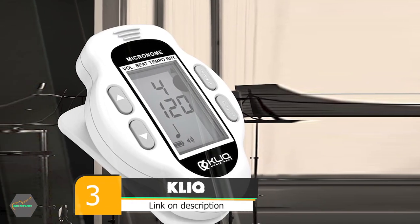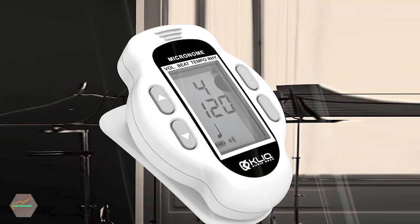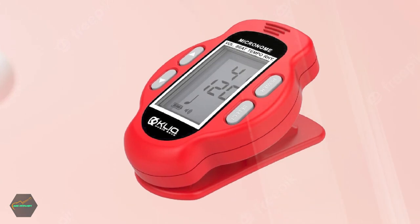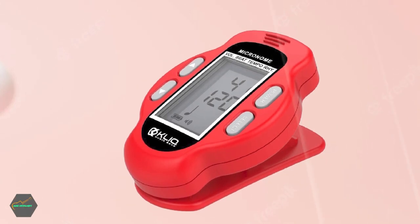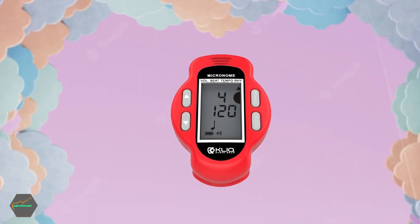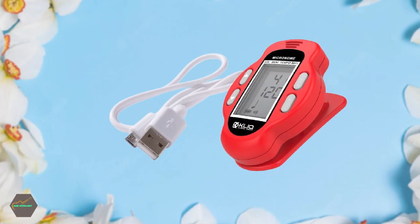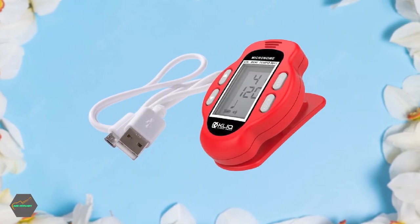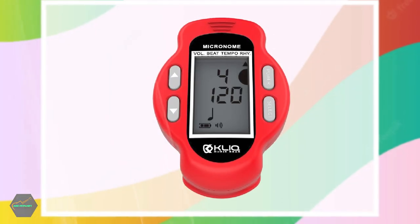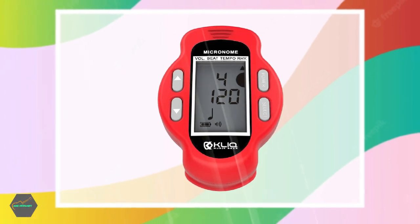The number 3 position is held by the Click Micronome Mini Rechargeable Digital Metronome. The Click Micronome is a compact, rechargeable metronome that is easy to use and very versatile. It has a wide tempo range and can produce different rhythms so that you can practice a variety of different time signatures and beats. The volume is adjustable, and there is also an energy-saving feature that automatically turns the metronome off after 3 minutes of inactivity. It comes with a 3-year manufacturer's guarantee and is available in white, blue, and red colors.